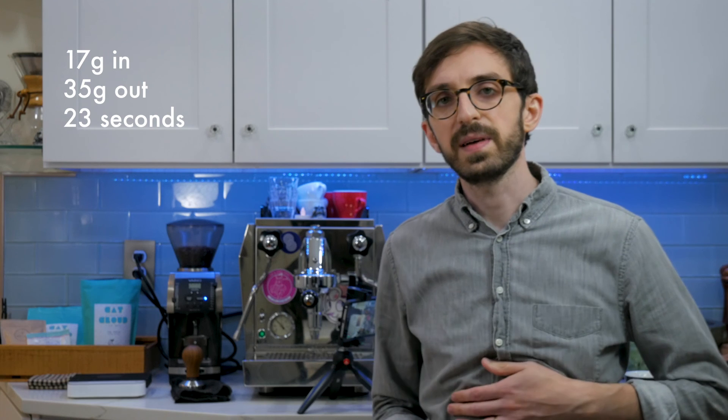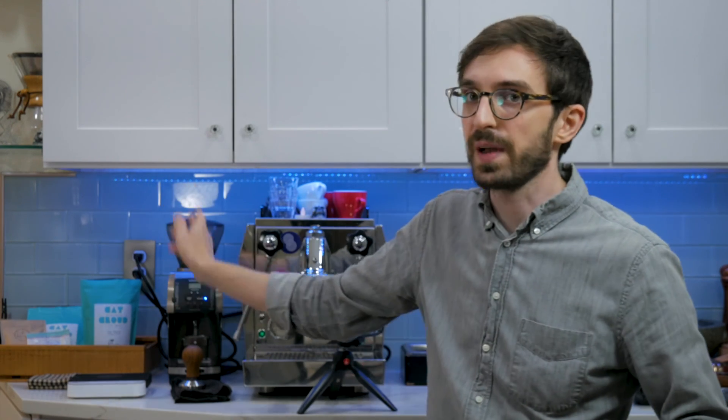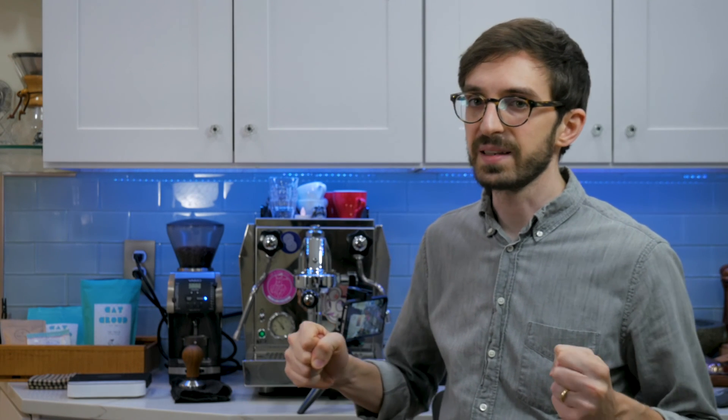We hit 35 out with 17 grams in, in about 23 seconds — running a little bit fast but definitely much much closer. The calibration is definitely successful and we have a lot of room on the grinder to go finer. It also seems like the grinder is not struggling as much with grinding as fine as it needs to for espresso, so that is making me happy.